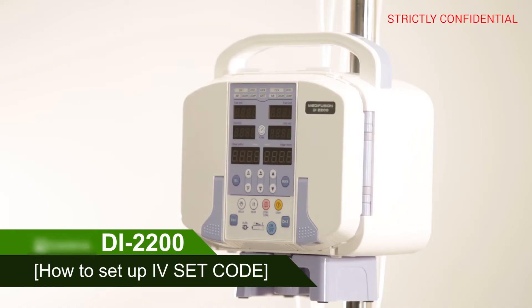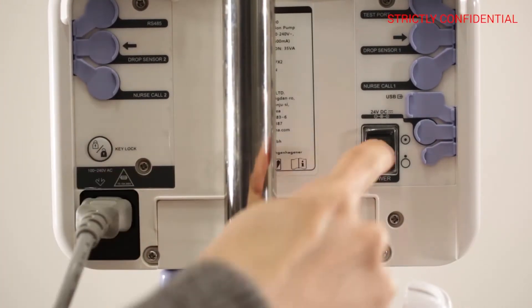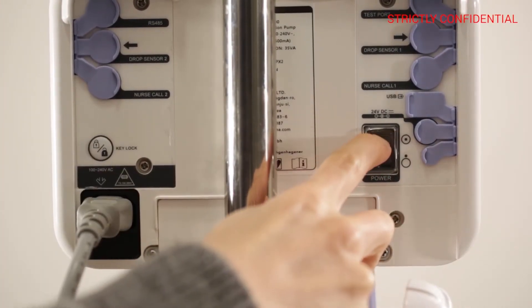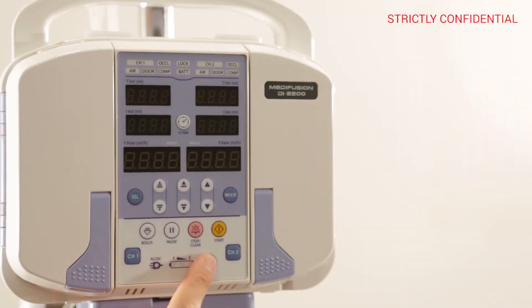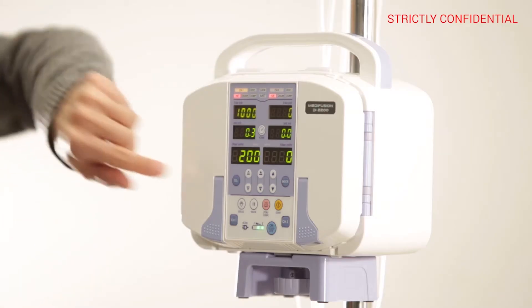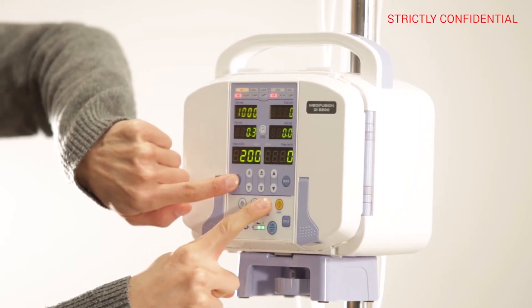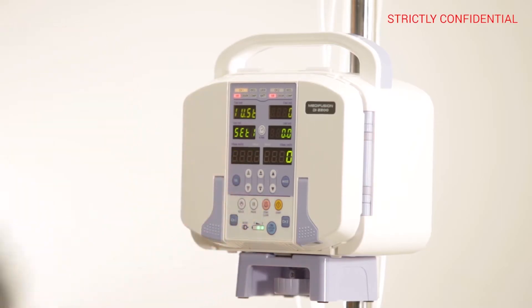How to set up I-V-SET code. Connect the power. Press the ON-OFF button to turn the device on. Press the CHANNEL 1 button in the front to activate CHANNEL 1. Press the SELL button and STOP button at the same time for 3 seconds to switch to the I-V-SET setup screen.